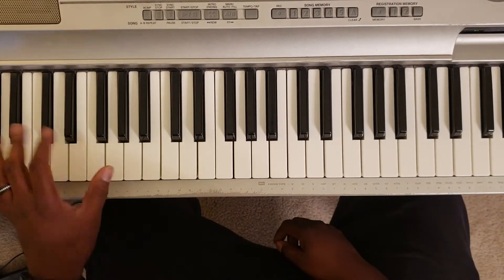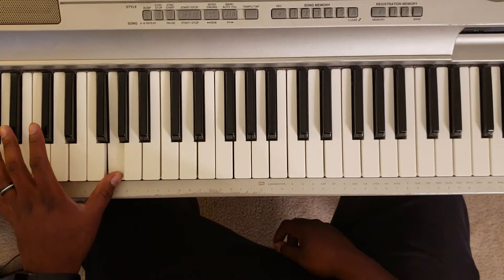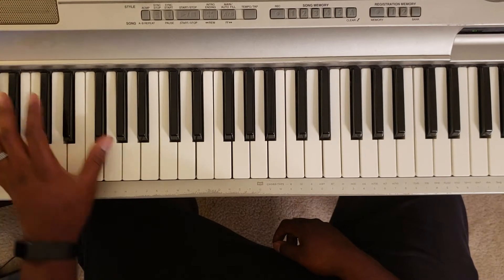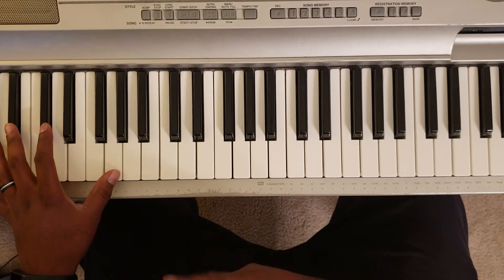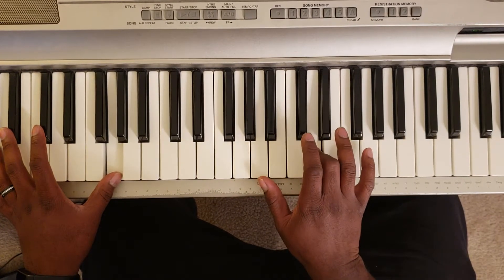All right, so what you're gonna do is take your left hand and hit G. The bass is gonna go G, F-sharp, B, E. When you hit that G, you go A, D.